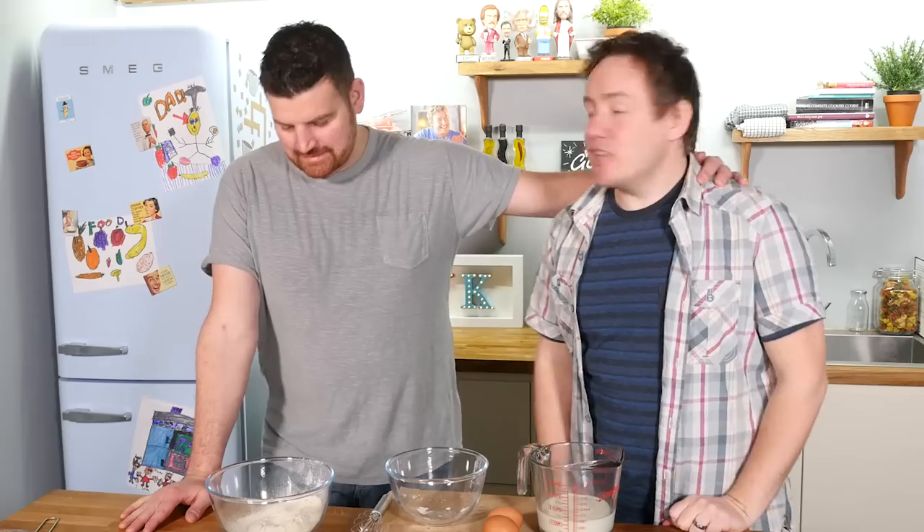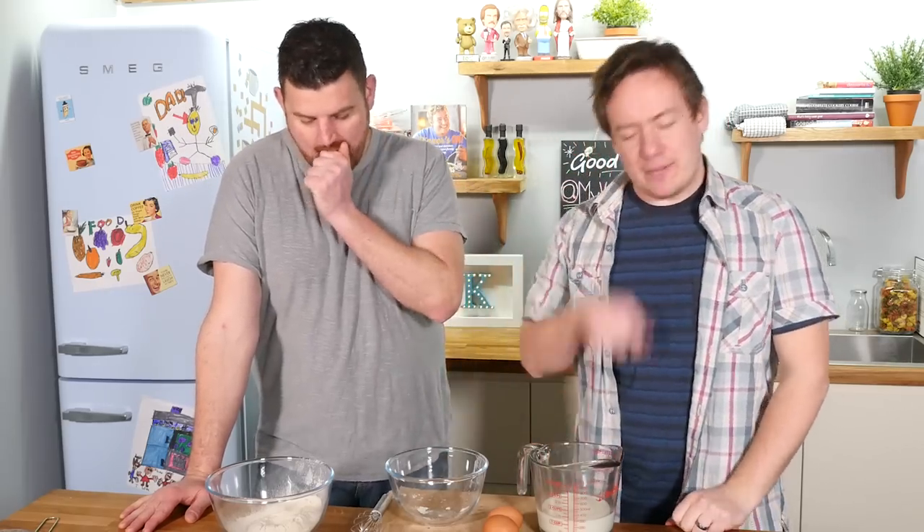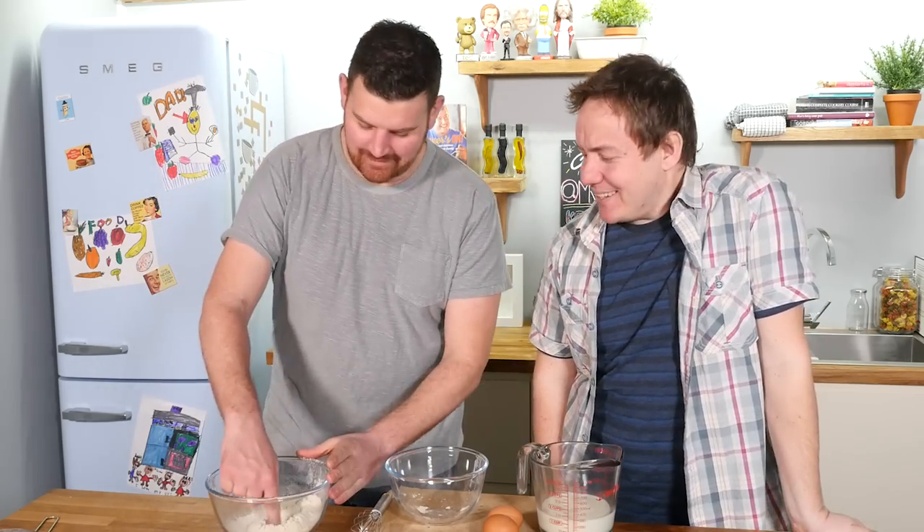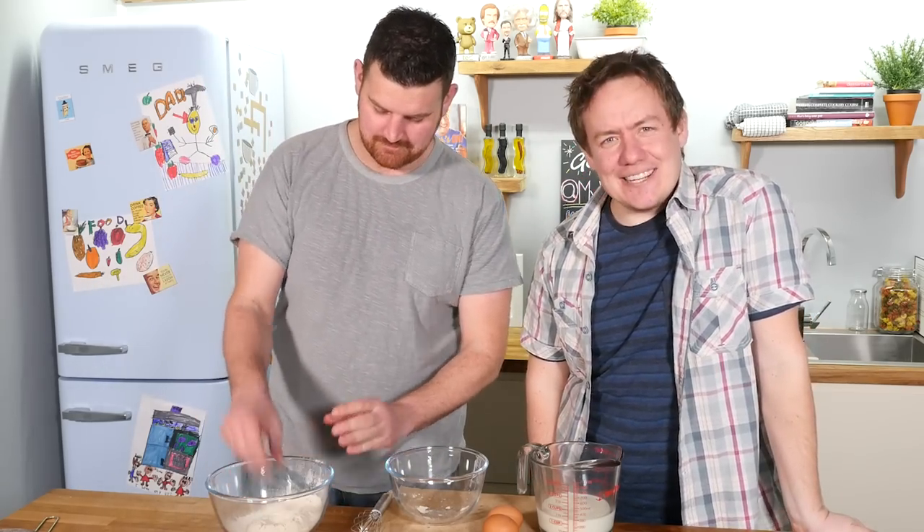So Gary has sifted his flour like a dream. I am getting quite emotional and proud so far. Can you make a well by sticking in your — dry food style — in it goes. Good technique right there.